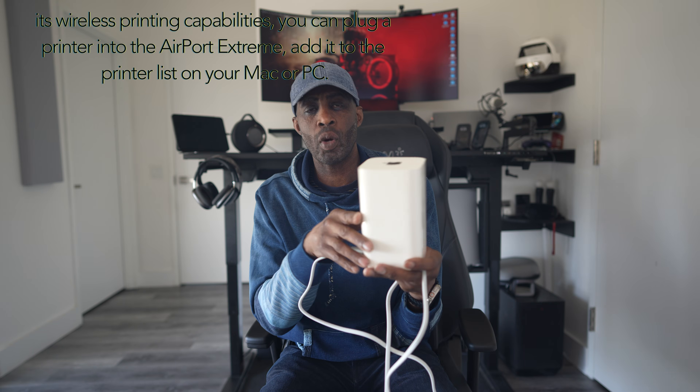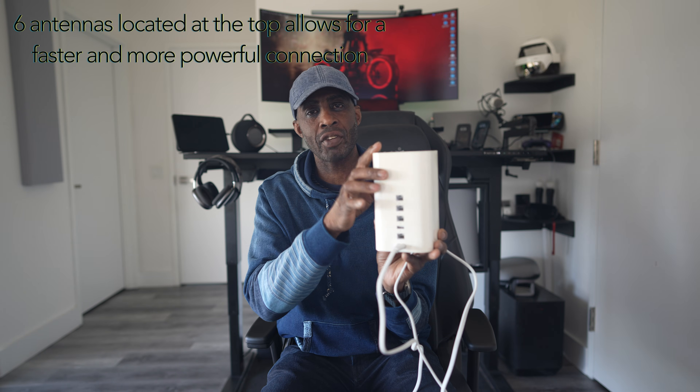This has a new 6.6-inch height with a smaller 3.5-inch base. It has wireless printing capabilities — you can plug a wireless printer into the Airport Extreme and add it to the printer list on your Mac or PC. It also has 6 antennas located at the top of the base, which allows for a faster and more powerful connection, with easy setup via the Home app on your Mac or iOS devices.